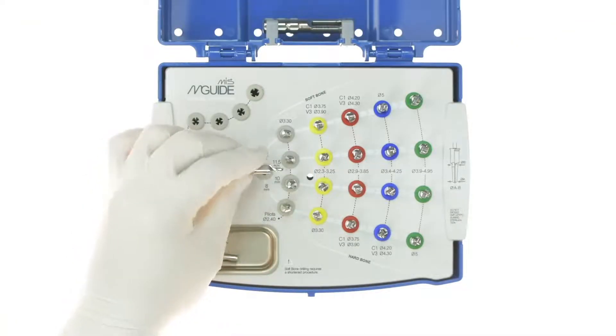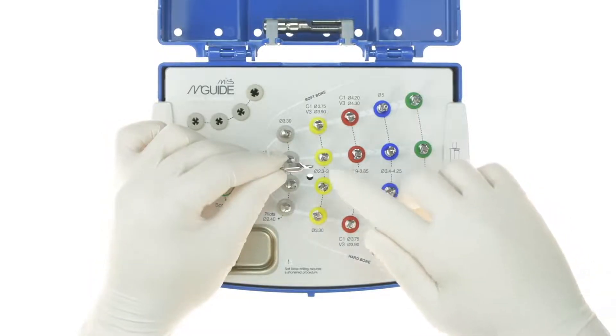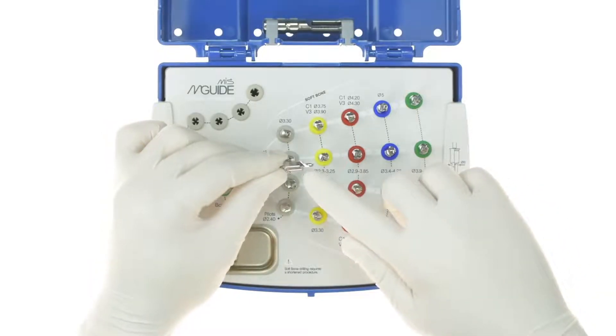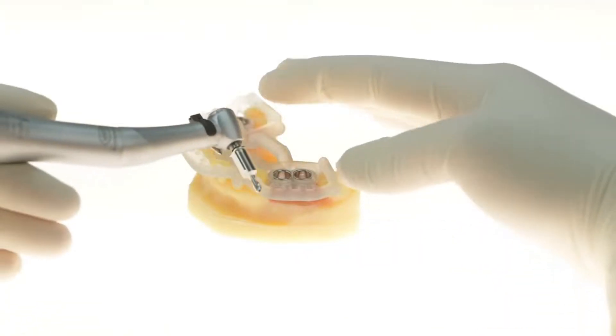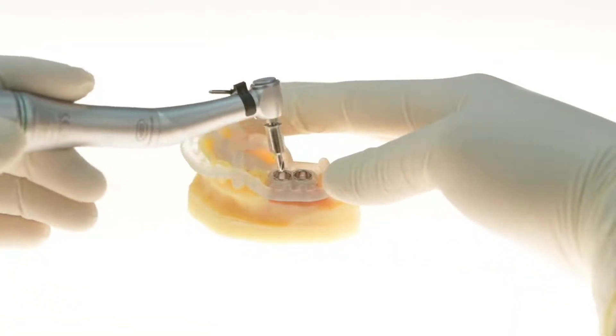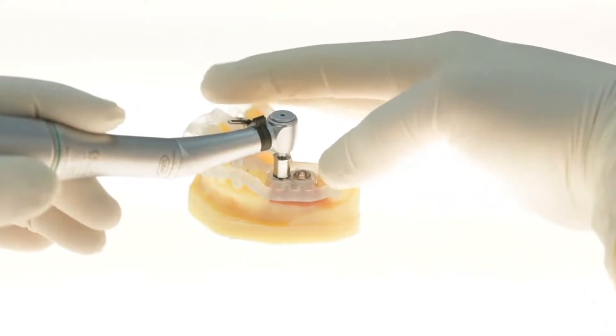After the site has been prepared, we can initiate the osteotomy with the starter drill. All tools and drills must engage the metal sleeve of the M-Guide before turning on the drill. The starter drill is designed so that the tip of the drill comes into contact with bone only after the body of the drill engages the sleeve and centers itself.